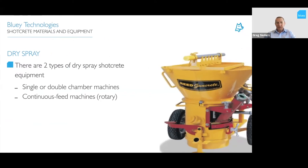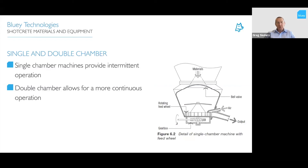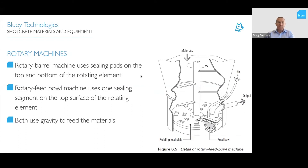For dry spray shotcrete equipment, there are two types: single or double chamber machines and continuous feed machines. Single chamber machines are intermittent — material is loaded, pressurized, and pumped, then repeated. Double chamber allows continuous operation and is used for long-distance pumping up to a kilometer. There are also two types of rotary machines: rotary barrel machines and rotary feed bowl machines, the latter being most common on the market. Both use gravity feed with continuous agitation, and the product feeds through wear pads into the feed bowl where air conveys it through the lines, with water added at the nozzle.